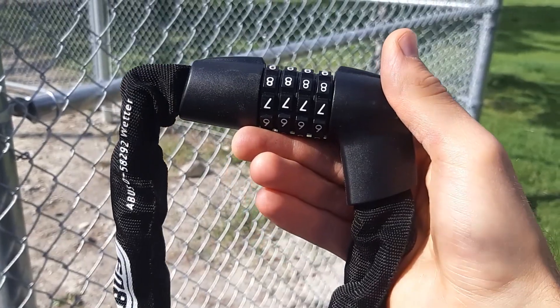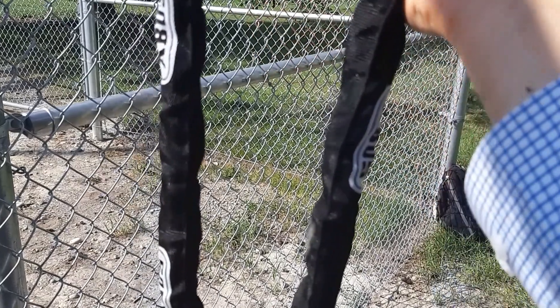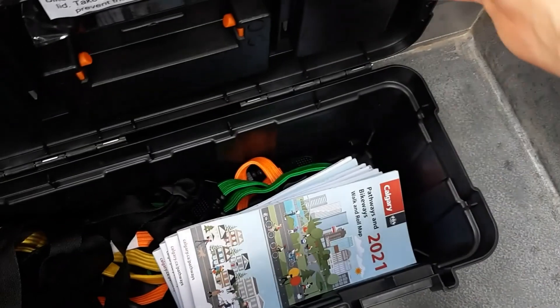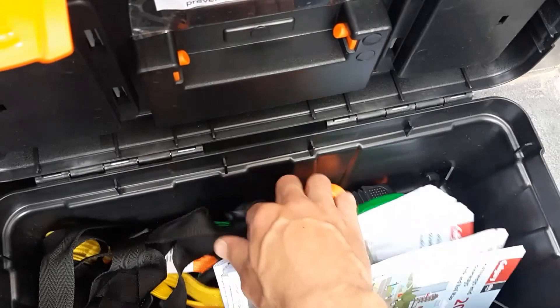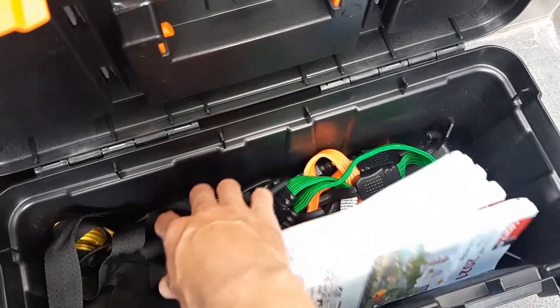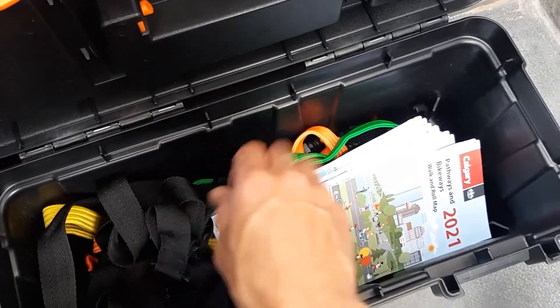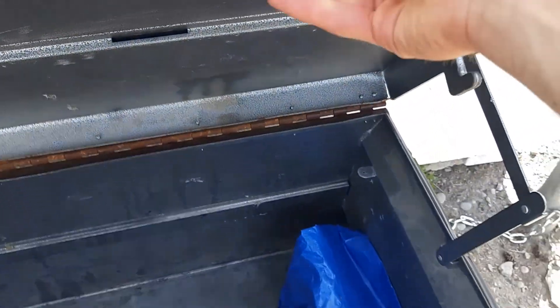Don't forget to bring the chain lock with you so that you can secure the bike trailer to a rack at any stop. When you're ready to secure your cargo, check out the bungee cords and cargo straps that we have available. You can take a map if you like. Once you're all good to go, please close the lid of the box and lock the padlocks.